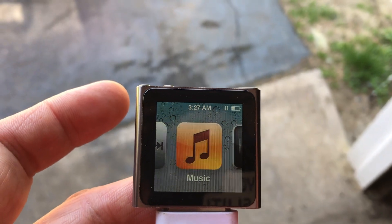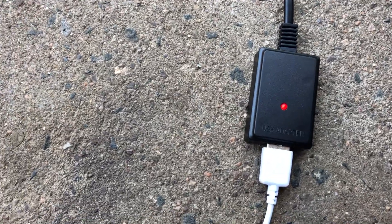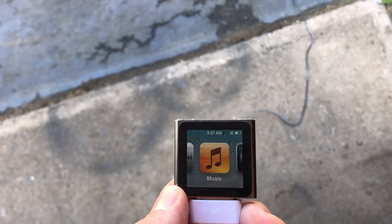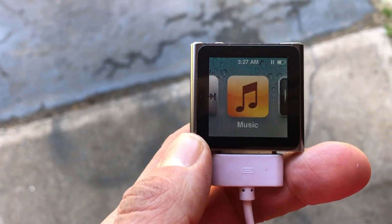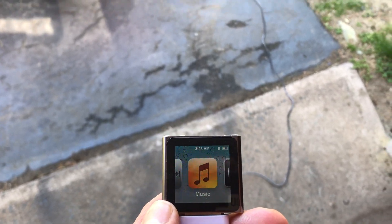It's been about two hours and it actually looks like it may have decreased, or just not made any progress at all. The panel is still sitting in direct sunlight, the red light is on indicating power is coming from the panel, but it's not getting a charge to the iPod.